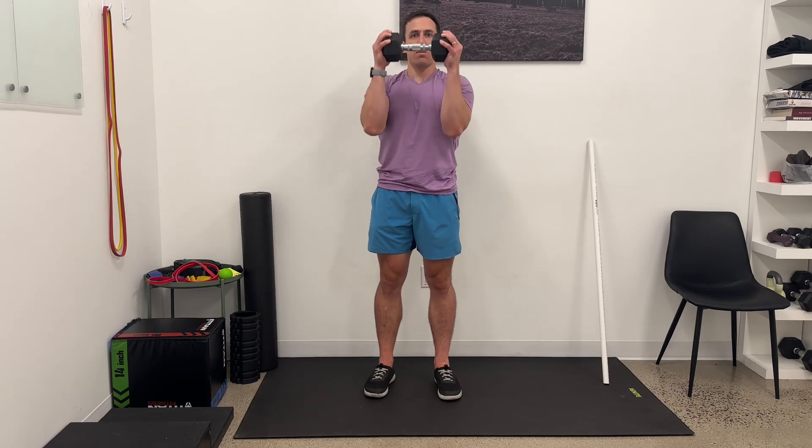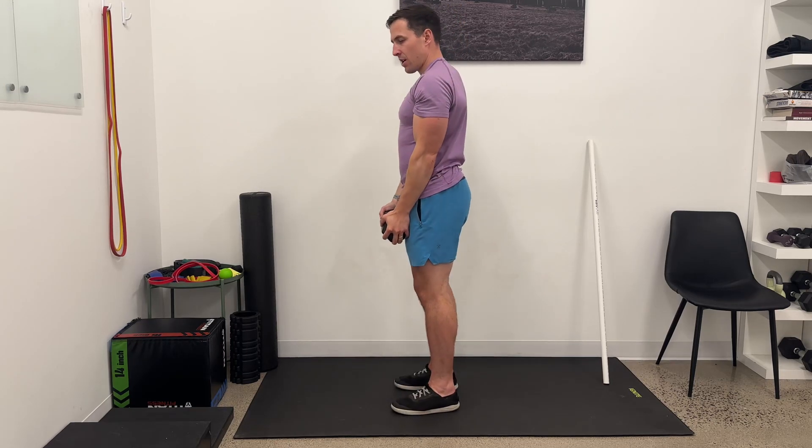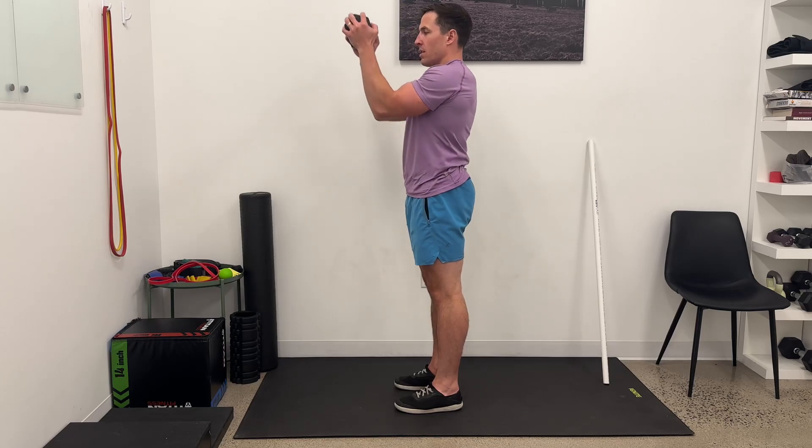So curl, press. I'm going to show that from the side — curl and press.